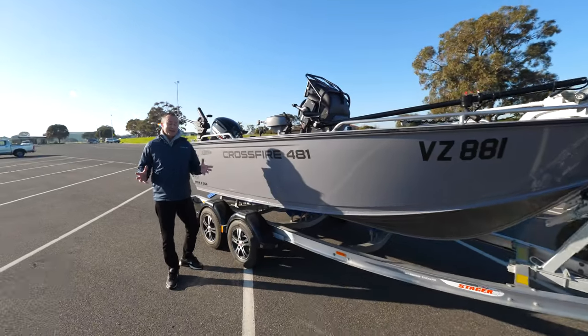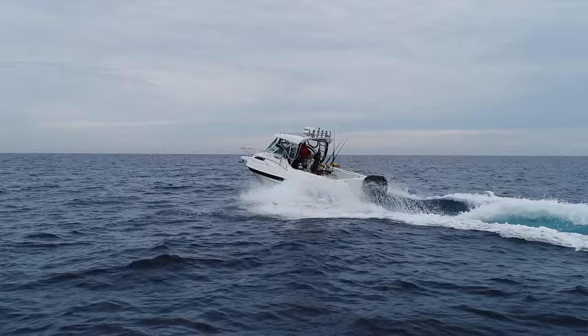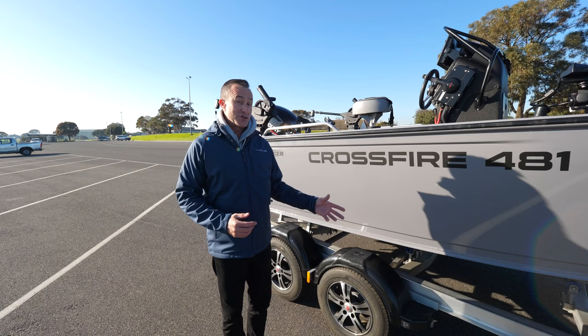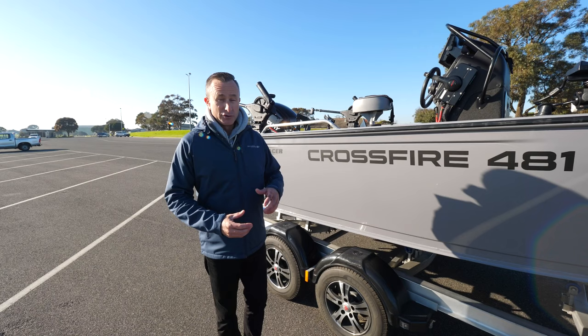I was in the market for a smaller boat. I've got my big boat, which I use a lot for offshore fishing. But I love everything from trout fishing and flathead fishing all the way through to marlin. I needed a little boat, but it had to be a crossover — not just an estuary boat or one just for light inshore tackle. After a lot of research, I settled on the Crossfire 481 from Stacer.